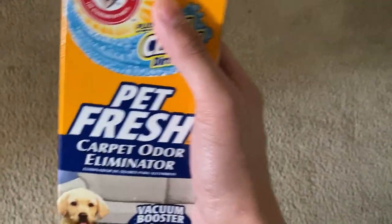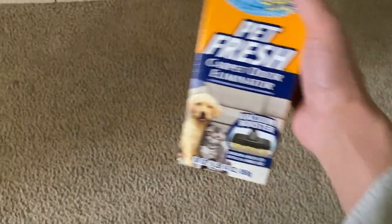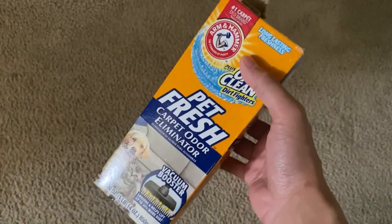Okay guys, so now we're done vacuuming up the carpet and I could definitely tell that there's a change in the smell. Smells a lot more fresh — overall very simple process. And this really does get rid of your carpet odor. Thank you guys so much for watching.